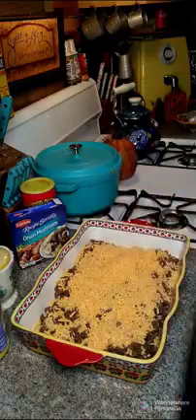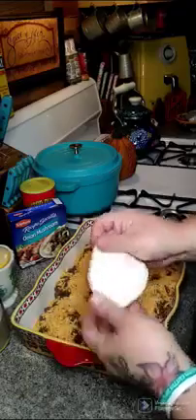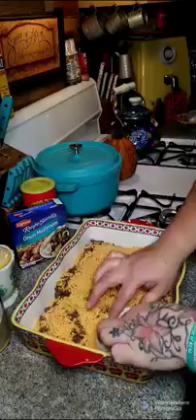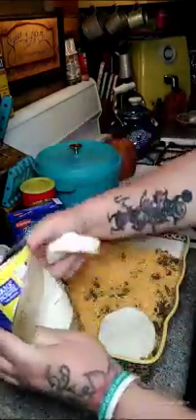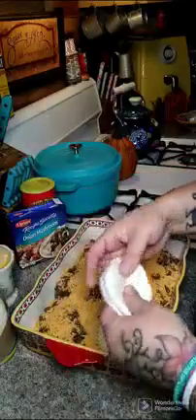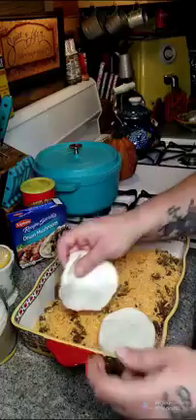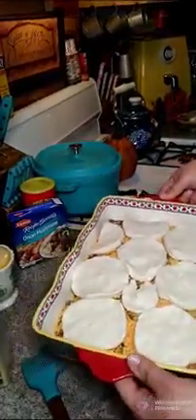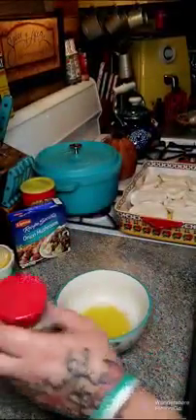We're going to put our biscuits on top. Take another can of biscuits, pull them apart, and layer them across the top. You're going to need two cans of biscuits total.